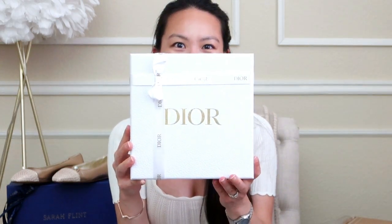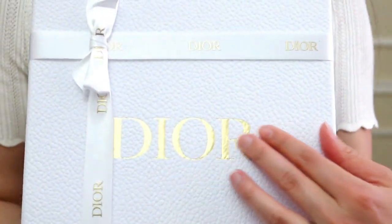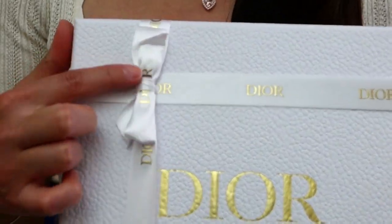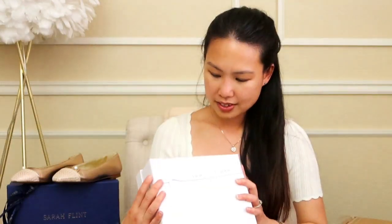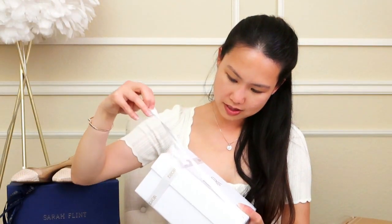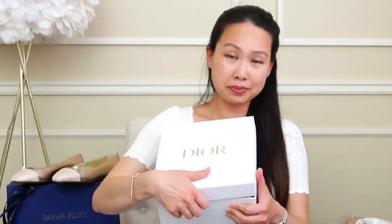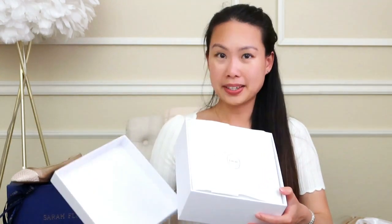I'm going to switch over to this side right here. I have a box that says Dior. It is beautiful — it's in their pebbled white box with the gold writing and a white and gold ribbon. Oh my gosh, I love this little bow. It's so cute.